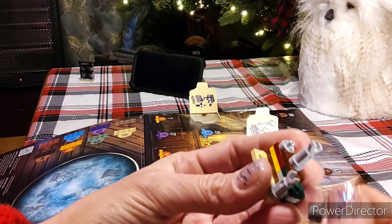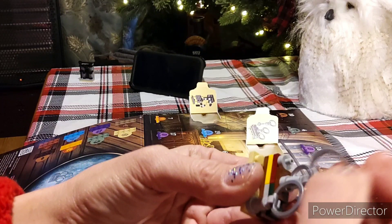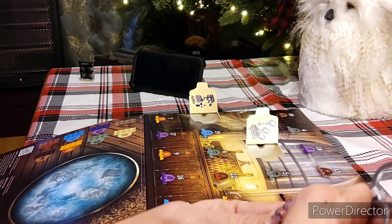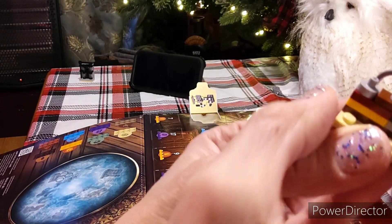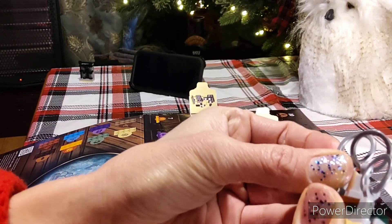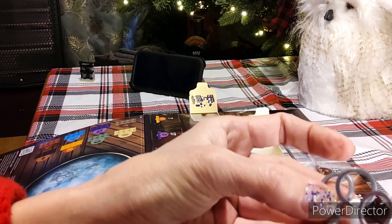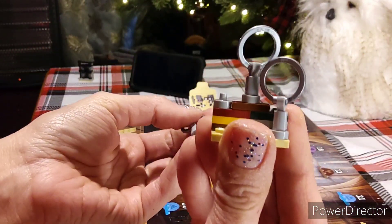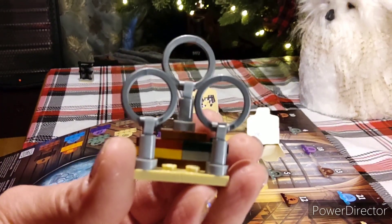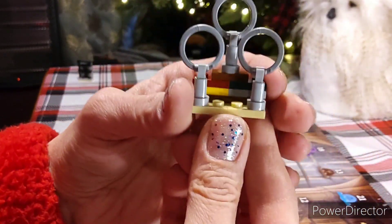We got the high rise there, one Quidditch ring here. This is actually really confusing. Let's put this Quidditch ring up first because the brown high rise needs to be in the middle. It doesn't really look right, but this is like the way it's supposed to be done. I have so many pieces of this. Okay, so we got that. I'll just pause the video and then we'll keep going.